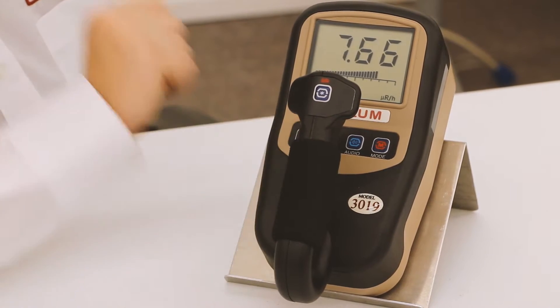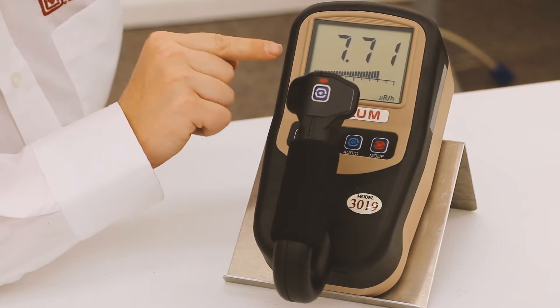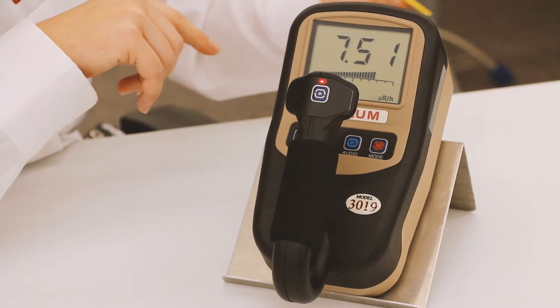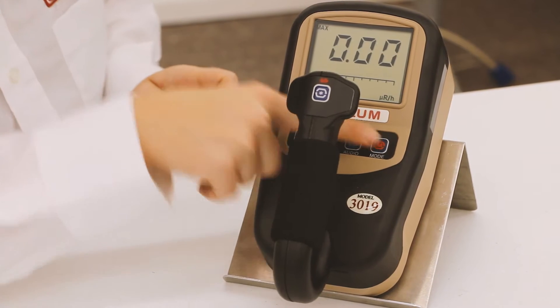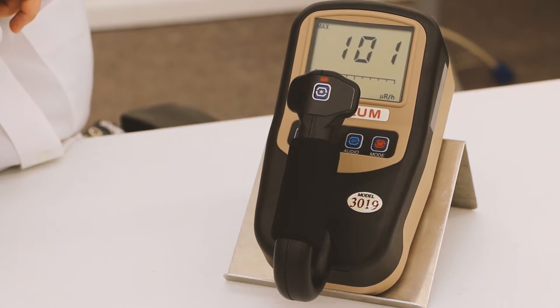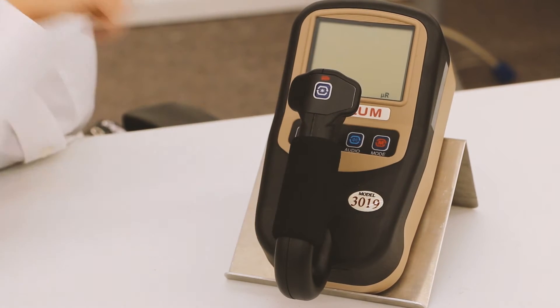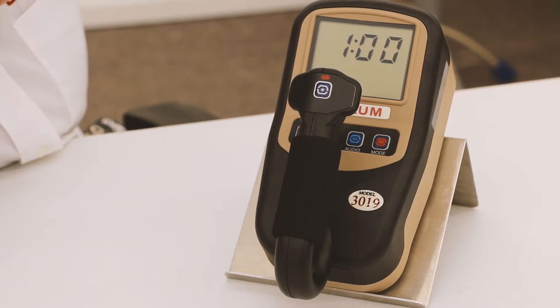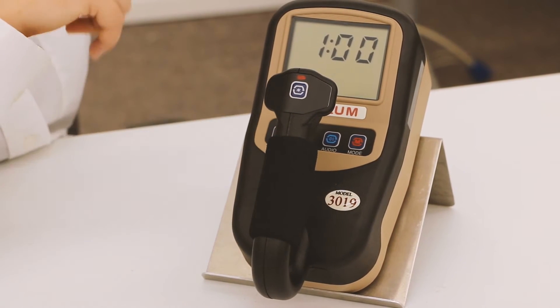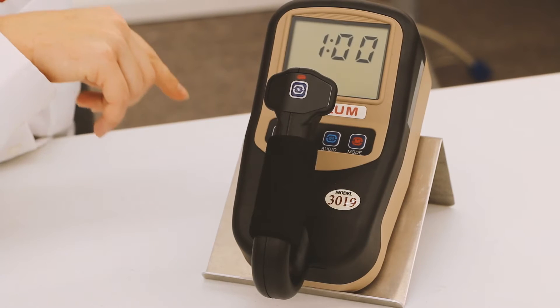It has three modes of operation. The first is the rate meter mode, which goes back and forth depending on increases. Then we have the max rate mode, which locks into the highest reading seen since it's been on. And we have a count mode with a user selectable time that takes a scalar count, with both units visible at the end of the count.